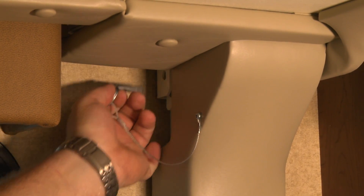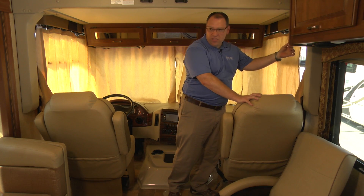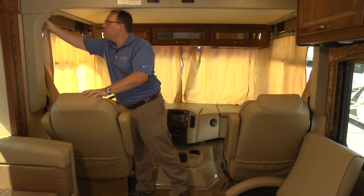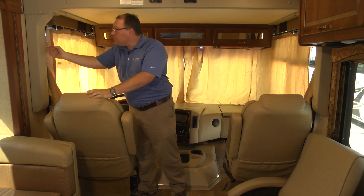We'll make sure that our retaining pins, which are located on both sides, are removed. They're hung on a cable to make sure that you don't lose them once you take them out of place. After I remove both of my pins, I will operate the bed.